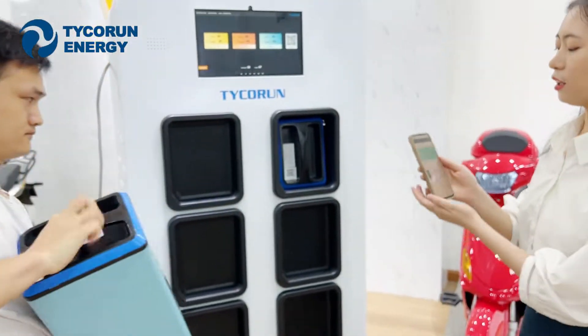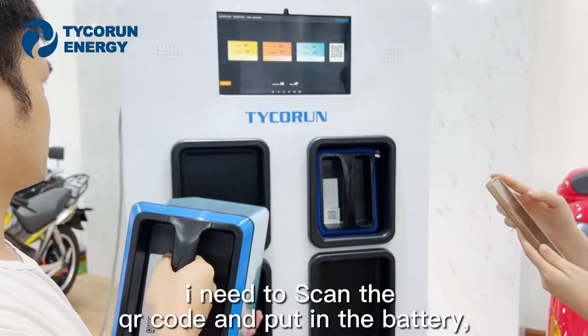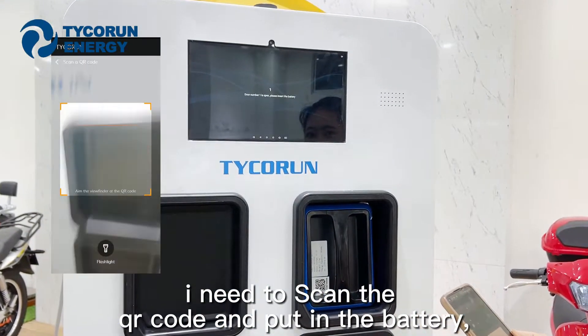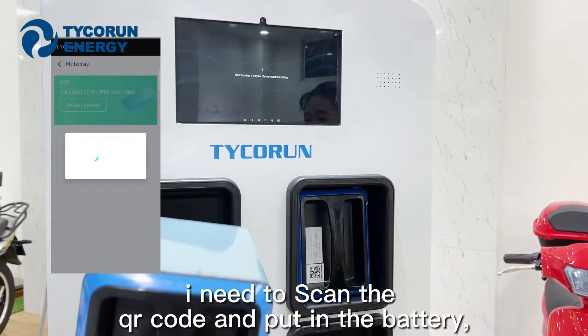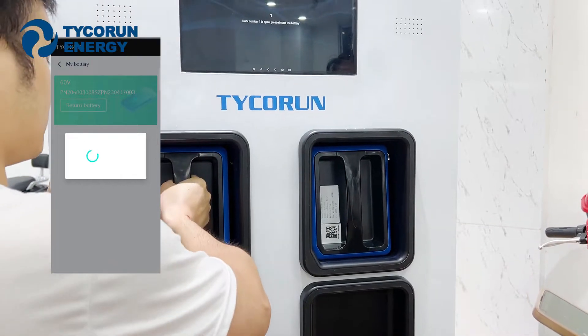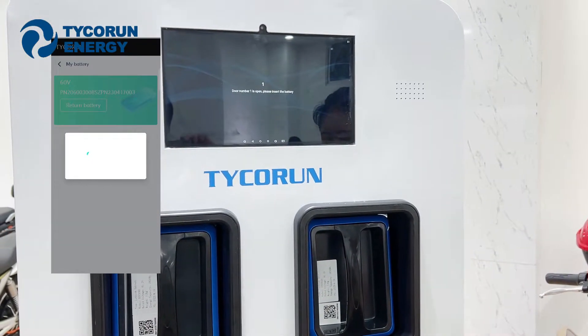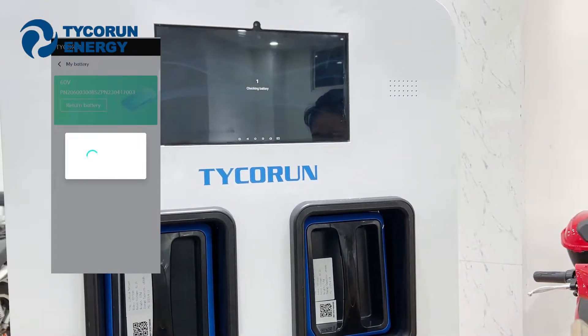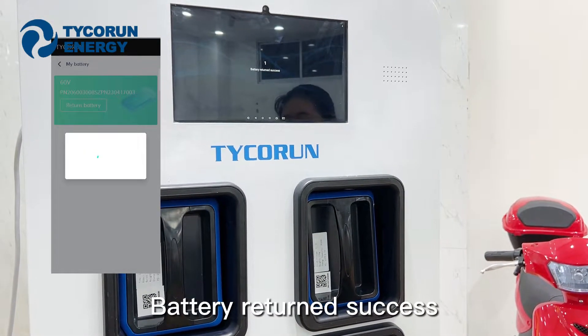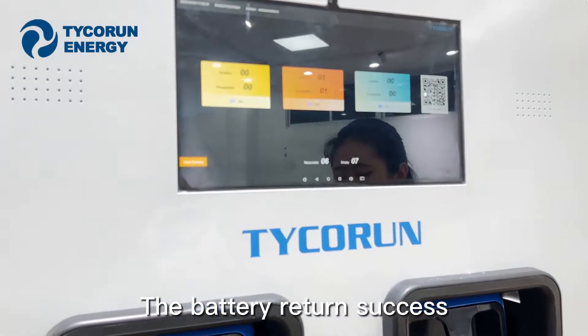If I want to return the battery, I need to scan the QR code and put in the battery. Battery return success.